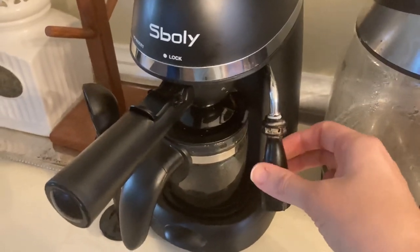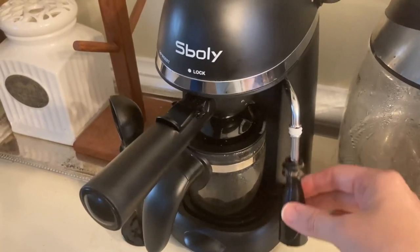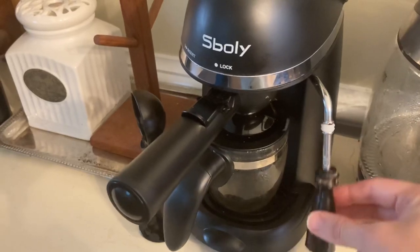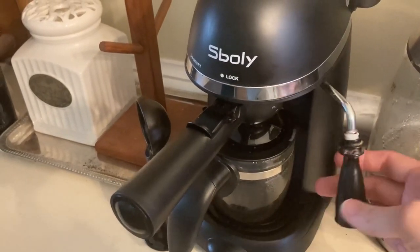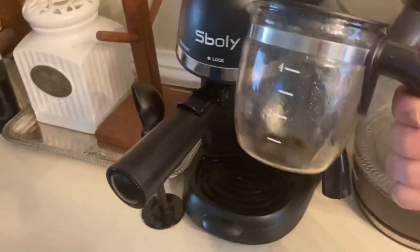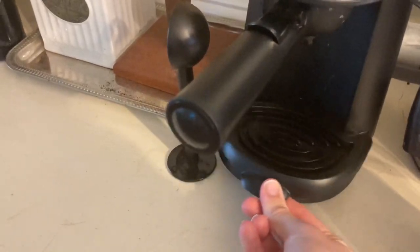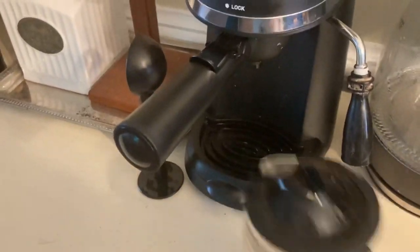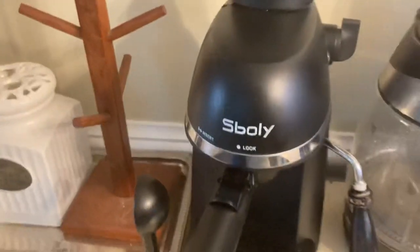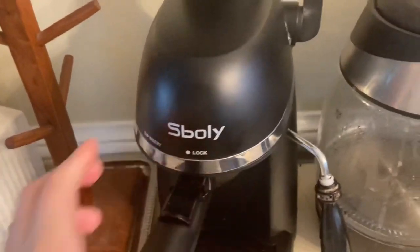When it comes to cleaning, Siboli did not make this complicated. You simply take off the little frother and you can wash that right up — it doesn't take long. All the other parts simply come off and can be washed. You can take this out, the top comes off so you can get on the inside, the little tray comes off, and you take off the espresso parts and wash those as well. The only thing you can't wash is the actual Siboli machine itself.